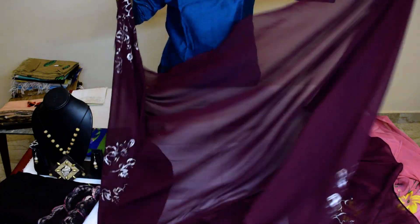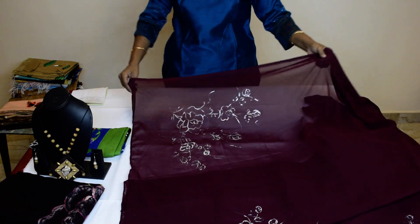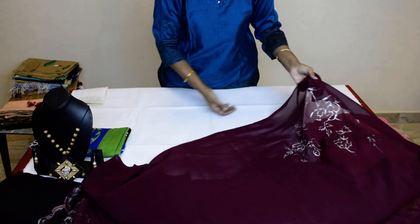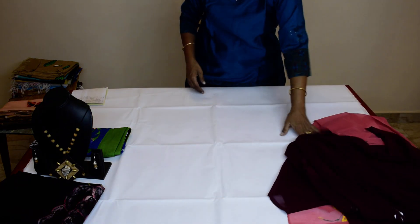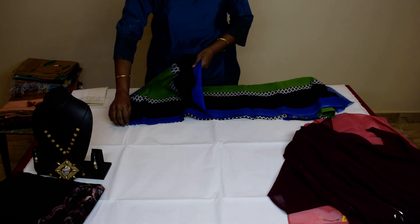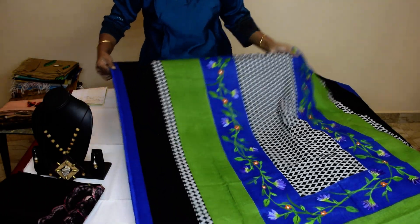It's a Maroon color. The second Dupatta — Maroon with silver — it is $500. The third Dupatta, this is the third one, multicolor. Cotton, pure cotton, multicolor.